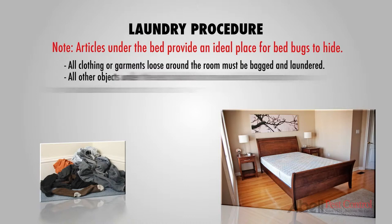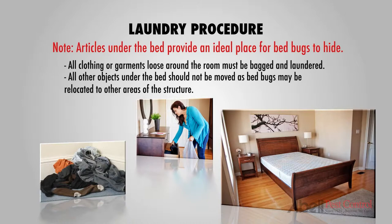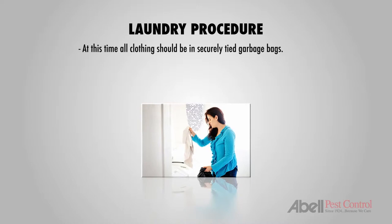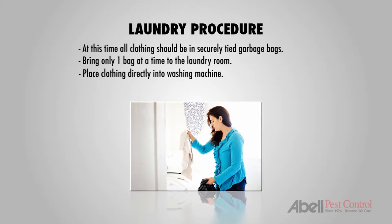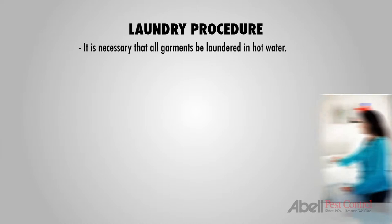All other objects that were previously stored under the bed should not be moved, as bedbugs may be relocated into other areas of the structure. At this time, all clothing should now be in securely tied garbage bags and ready to be taken to the laundry room. Make sure to bring only one bag at a time to the laundry room and place the clothing directly into the washing machine, and not to load more than 50% of the machine's capacity.